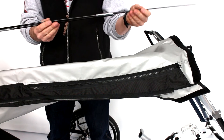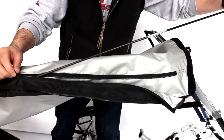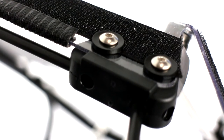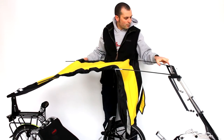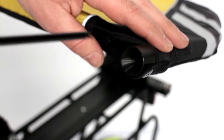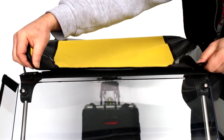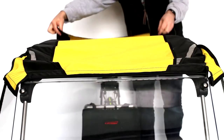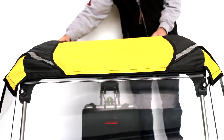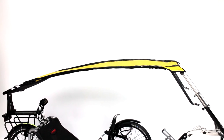Insert first the two poles into the two sheets of the canopy before inserting sideways the two poles into the black pieces on top of the windscreen, then fixing them on the other end towards the back side. At the front, the canopy lines up on the velcros on top of the windscreen, and in the back on those of the back. Then close the two zips under the canopy.